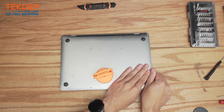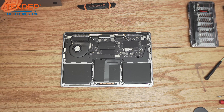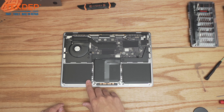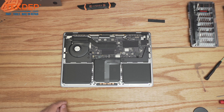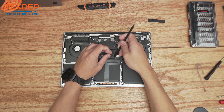Pull the bottom case off the unit. Now that we're inside the unit, the first thing we're going to do is disconnect the battery. To do that we need to remove this little cover here and unplug the battery management unit flex cable from the logic board.